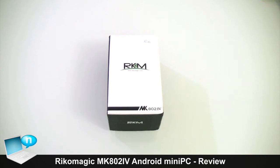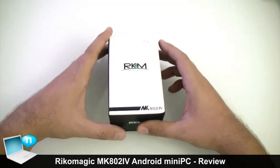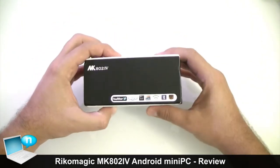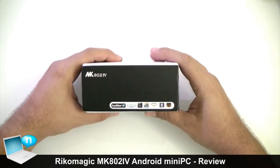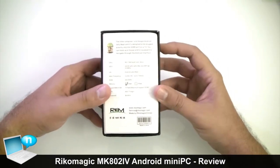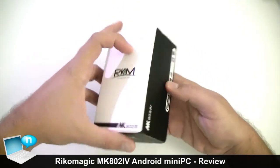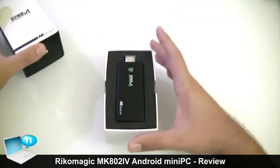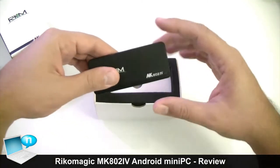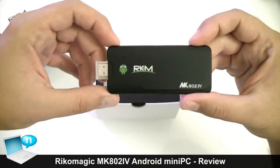Hi everybody from Notebook Italia and welcome to the video review of the Ricomagic MK802.4. Let's start with the unboxing and see what we have inside this package. Just a quick look at the box - here we have a few logos on the outside which remind you of some technical specs of this device and some software features. So let's open up the box - this is our Ricomagic MK802.4.